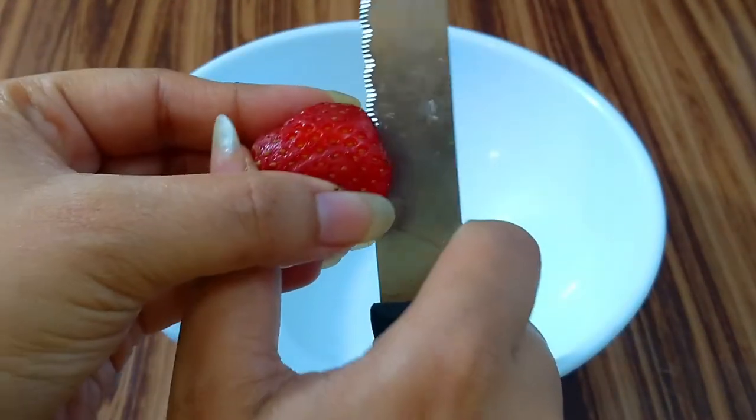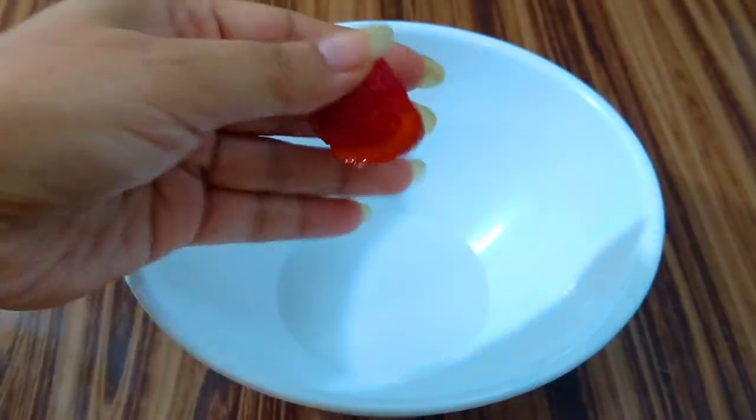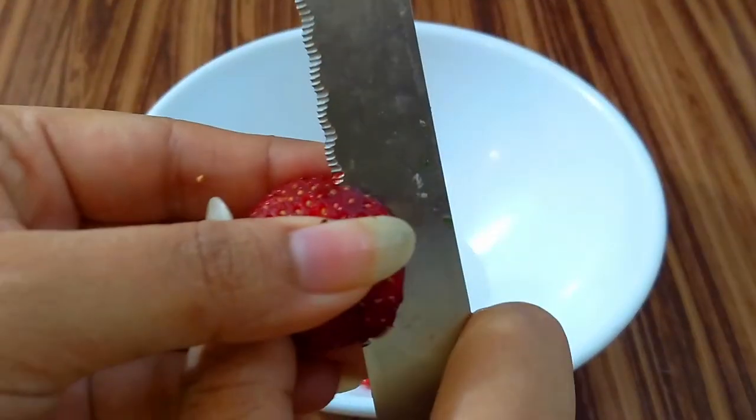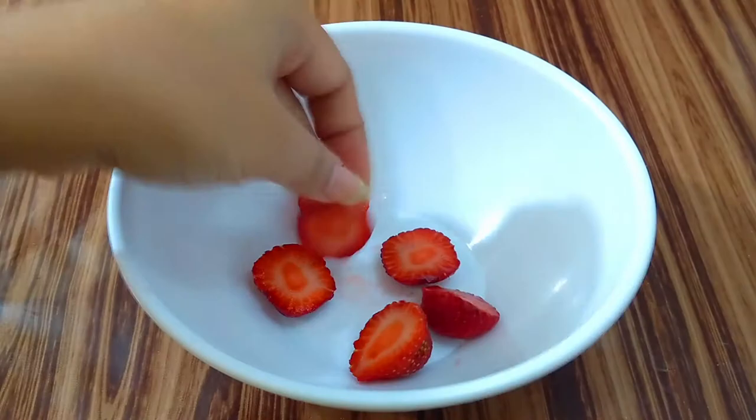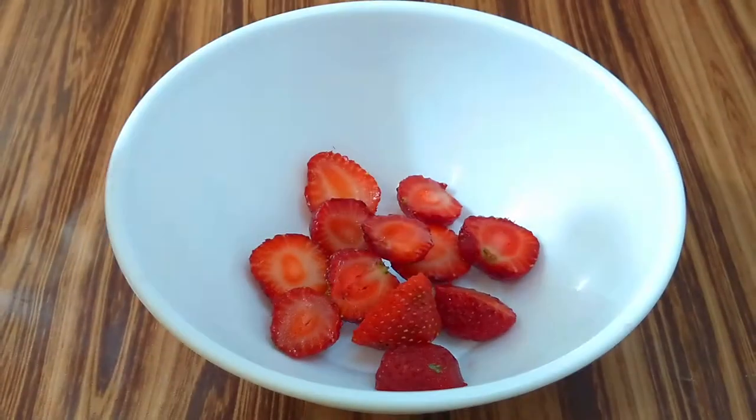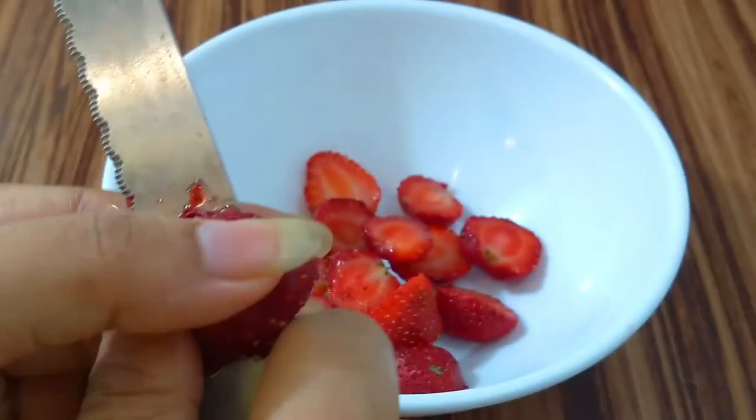For this, here I have taken 8-10 strawberries and now I am going to roughly chop all of them. I am using fresh strawberries but if you don't have the fresh ones, you can also go for the frozen or canned strawberries. Chop all of them and then keep it aside.